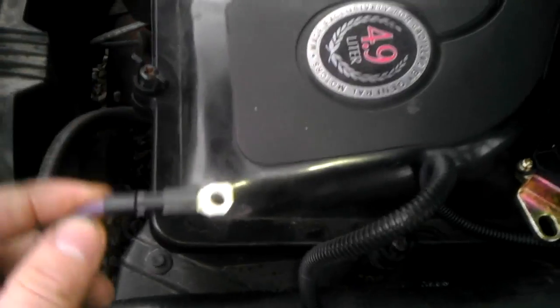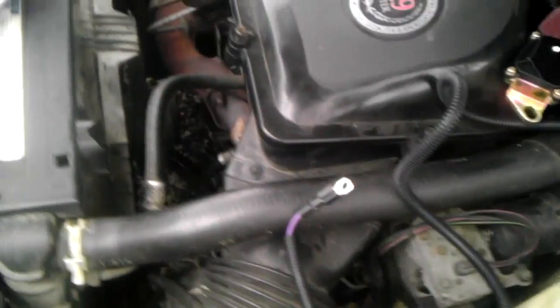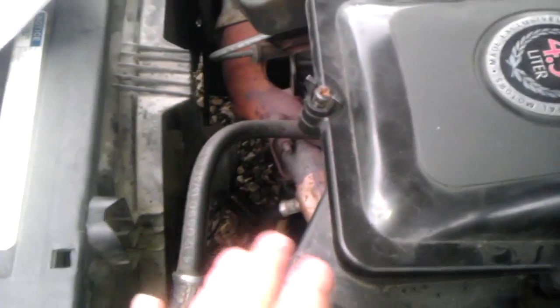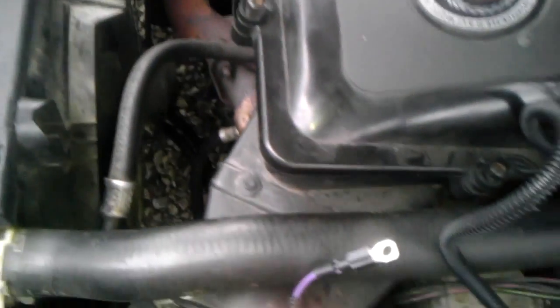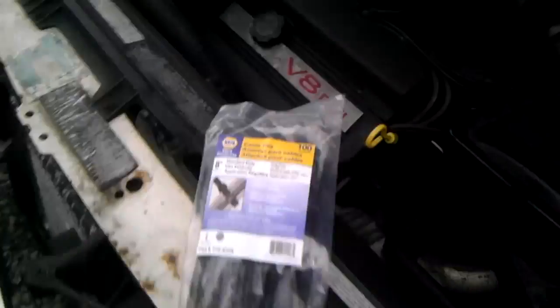I got my voltage reading. I ran it down there and put it on — you want to make sure you go towards the neutral part before doing any of this so it doesn't lunge forward. I connected this onto the solenoid of the starter, turned the key, and it started just fine.